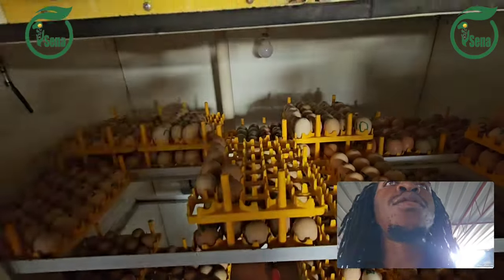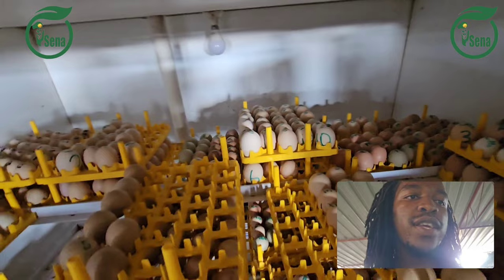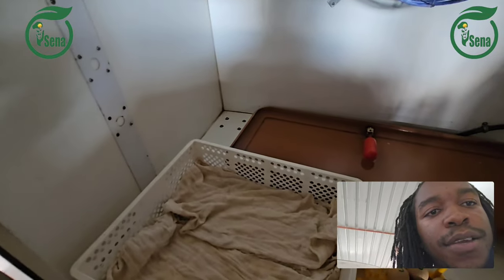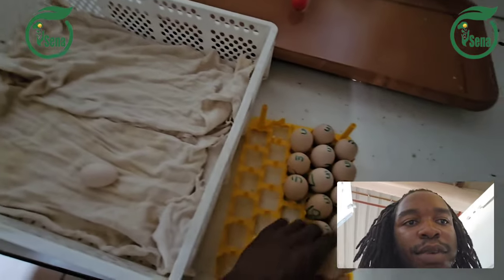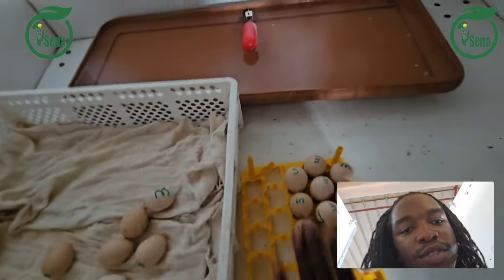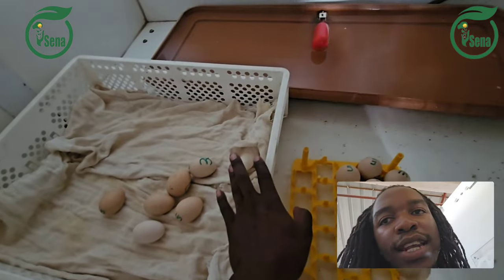The reason I put them on day 22 and not 21 is because some chickens don't fully hatch on day 21 — some will finish hatching on day 22. So here I'm taking these day-18 eggs and putting them into the baskets. This smaller basket takes 30 and the larger one takes 90 to 100, so three of the small ones fit into one large basket.